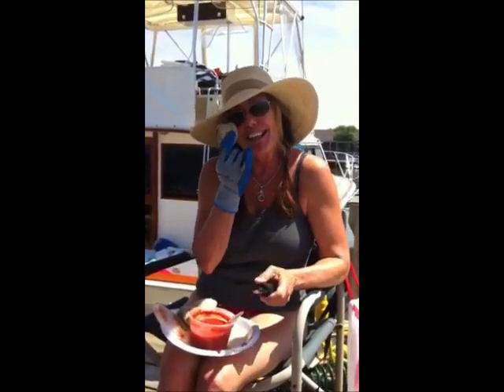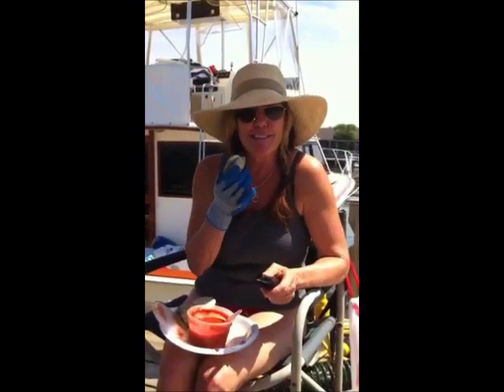I learned how to open up the clam today. This is great if you're going to have clam on the half shell. It goes perfectly with a nice cold beer.